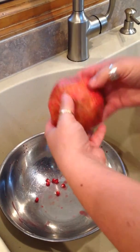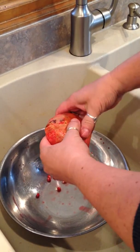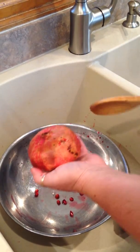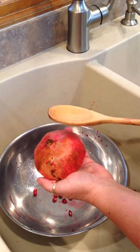Take your one half and gently pry open the membranes with your fingers. Then, taking a wooden spoon, hit the pomegranate at the same time that you spin it.